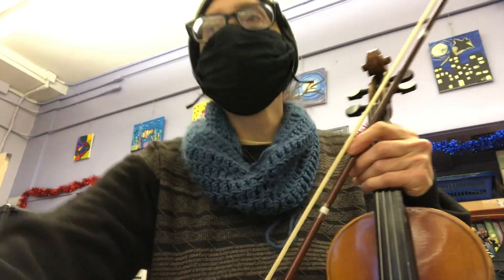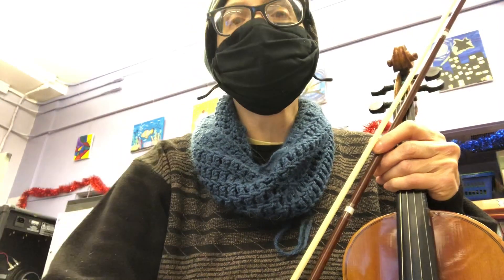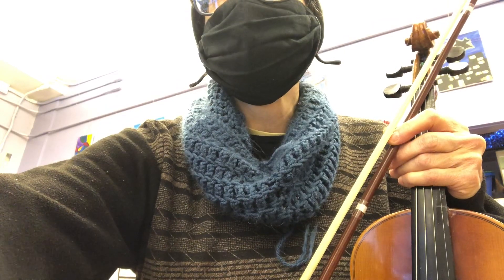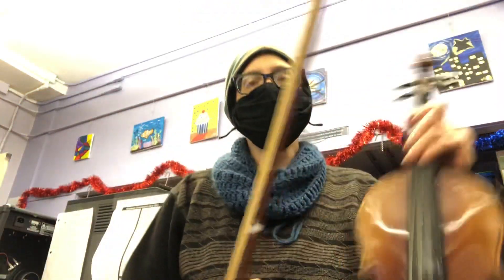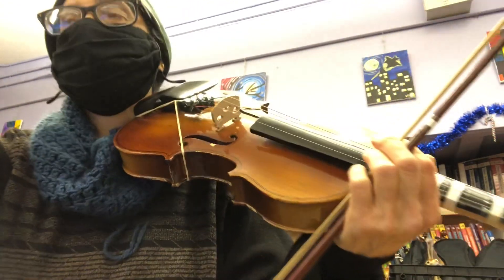Greetings. This is a video lesson showing you how to play Stand By Me with the recording all the way through. We're going to play right from the introduction. I will not get started right on time, so I'm going to say one, two, one, two, ready, play, and then hit the button.